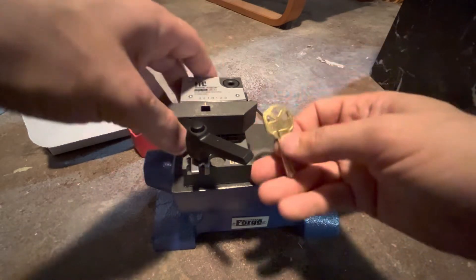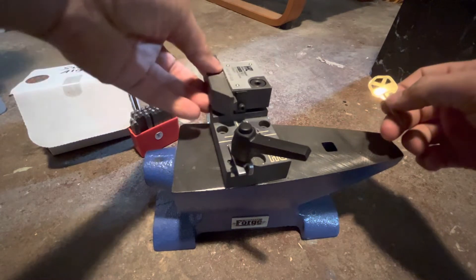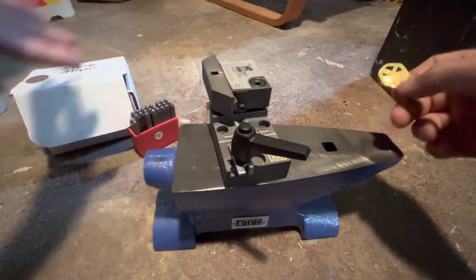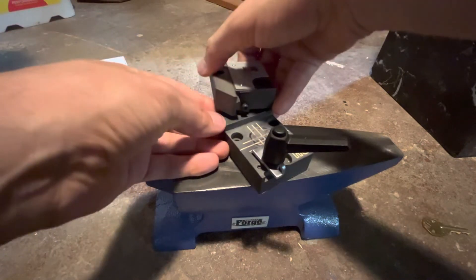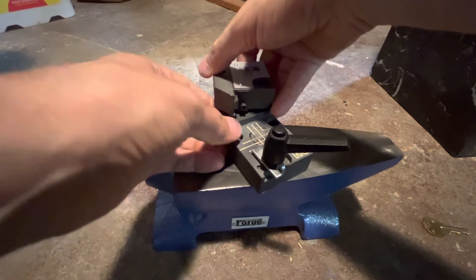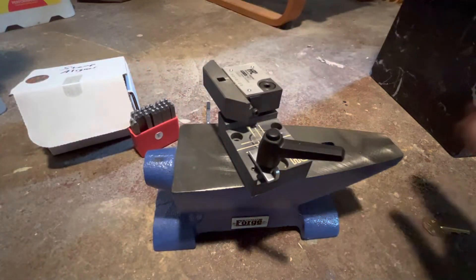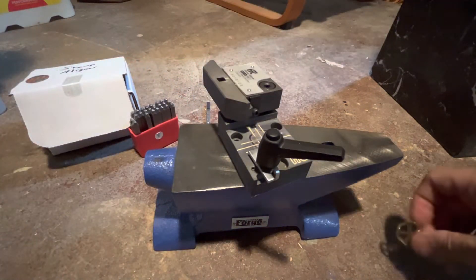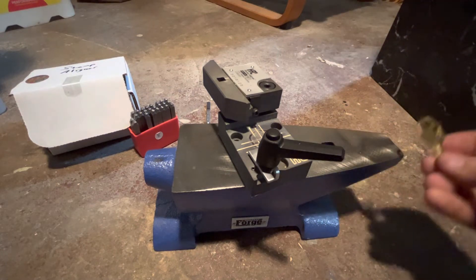One thing I've learned is don't swing this too far, because there's a little ball bearing here that will pop out. It's not a big deal if it pops out, but you have to kind of push it down with your finger and move this back into place. It's just annoying, and especially if the ball bearing rolls away, then it's really annoying.